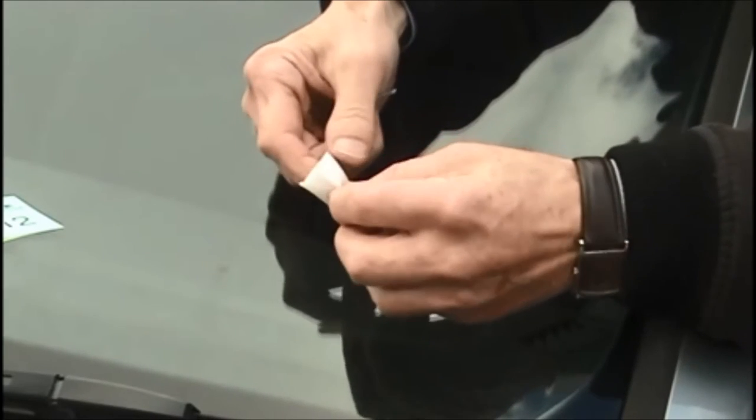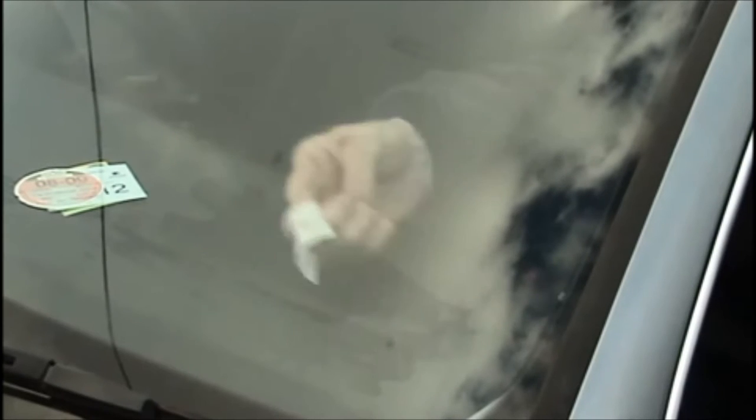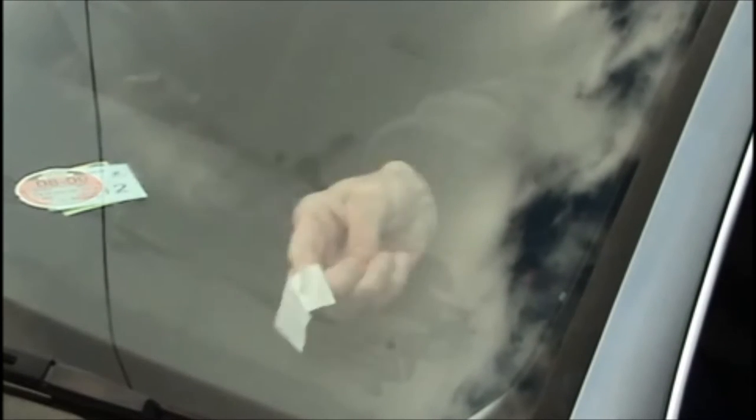When the adhesive is dissolved, use a clean damp cloth to remove any remaining residue from the window. The window should be dry before application.